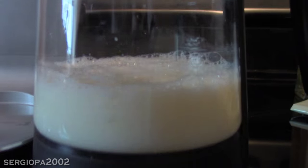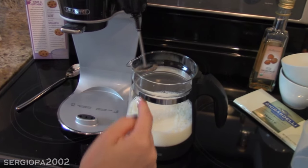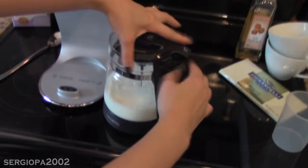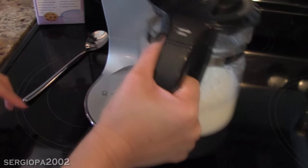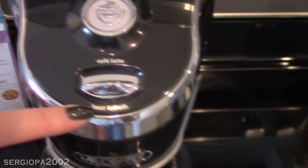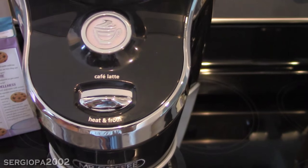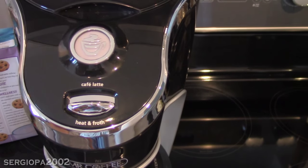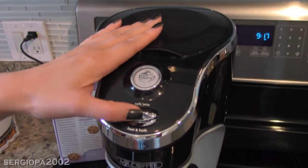And then here is what goes on top — that comes with the machine. You'll see it has a little frother on the end. I'm going to snap that in. You see this is the connector. I'm going to switch to cafe latte. You see it has a heat and froth option too — so maybe a couple hours later you have the other half of your batch you want to reheat. It's really nice, or if you just want to heat milk. Just a really nice feature. I'm going to switch it on.